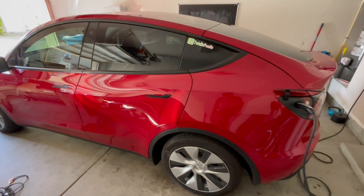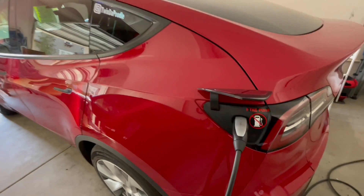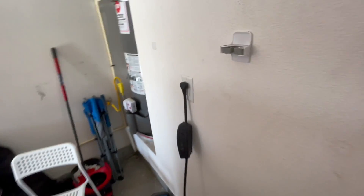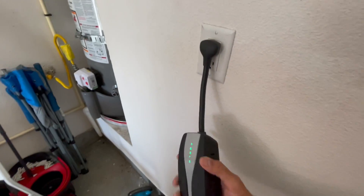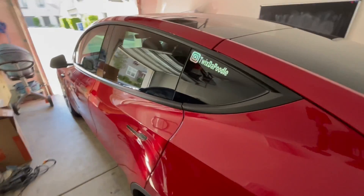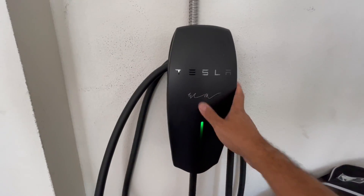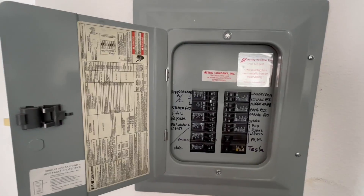I have two Teslas and I'm going to go over my charging habits for each. The Model Y — my wife primarily drives this locally — is connected to the Tesla mobile connector on a 120-volt outlet. We charge up to 70% a day; it's a slow charge but it works and helps keep electrical costs down. For my Model 3, we have the wall connector — a referral gift — running at 240 volts. I commute about 85 miles round trip a day.